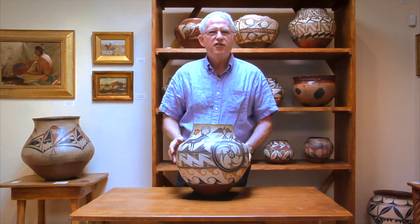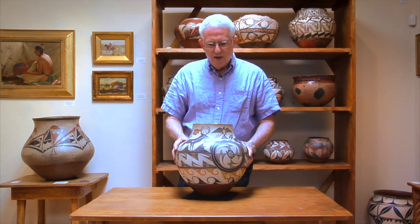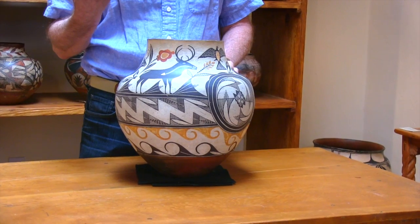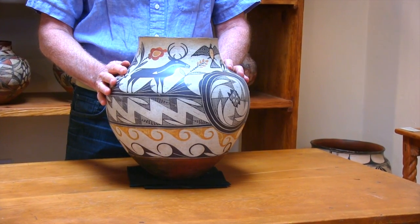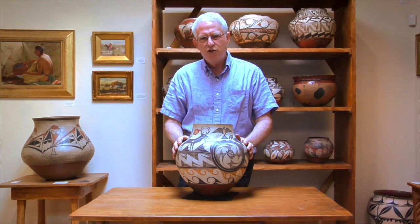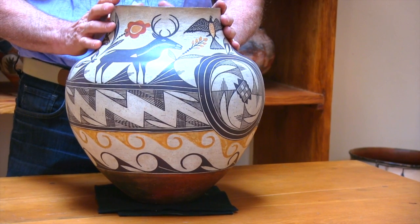Hello everyone. In this segment we're going to look at one of the pottery masterworks of the 20th century. In their wonderful book, Harlow and Landman, in figure 1813, The Pottery of Acoma Pueblo, they show an image of a masterful Acoma Oya and then devote two full paragraphs to this wonderful achievement of pottery, and sometimes we just get lucky.